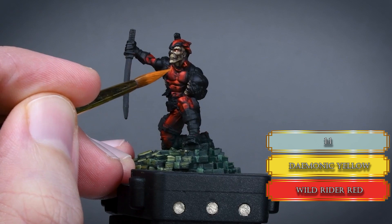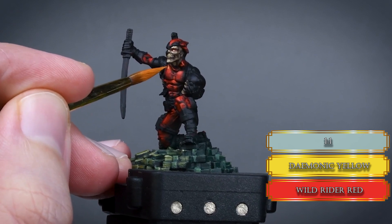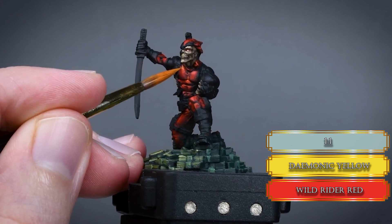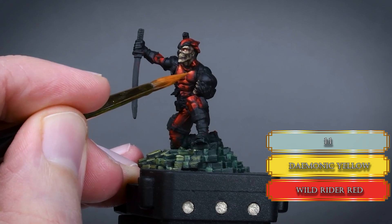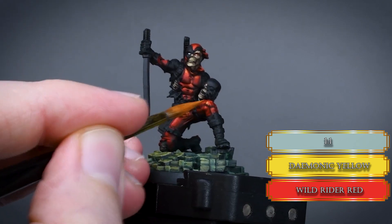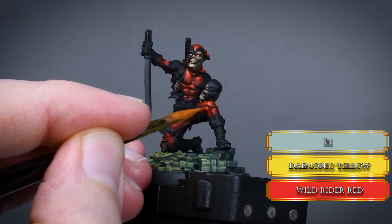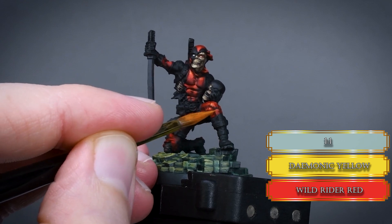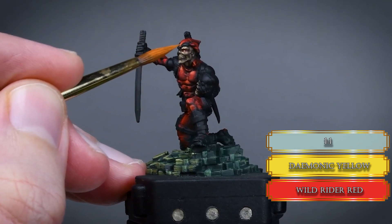For the final highlights, mix some yellow to the Wild Rider Red. This will create an orange highlight, and since there is a nice orange hue on the front of the money pile, it makes sense to give the final highlights some orange hue as well — this creates a harmonic and integrated look to the piece.